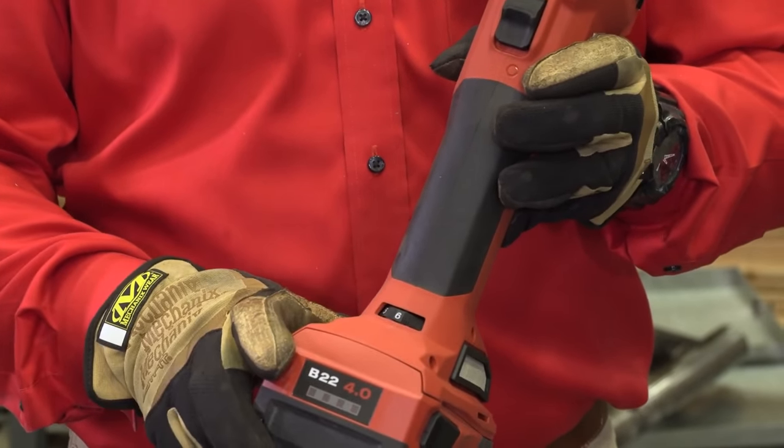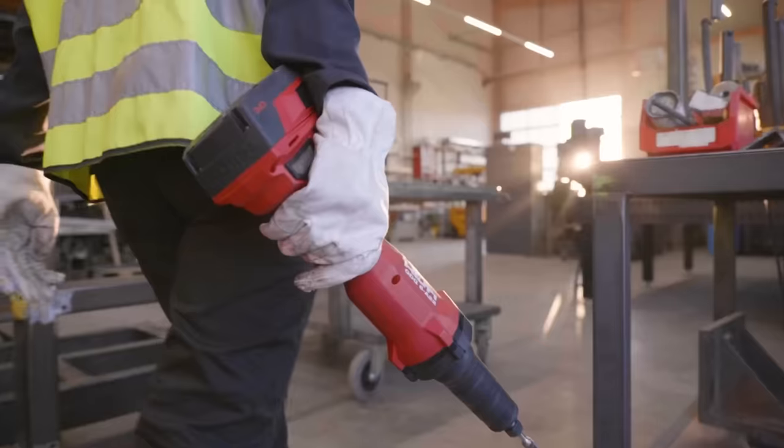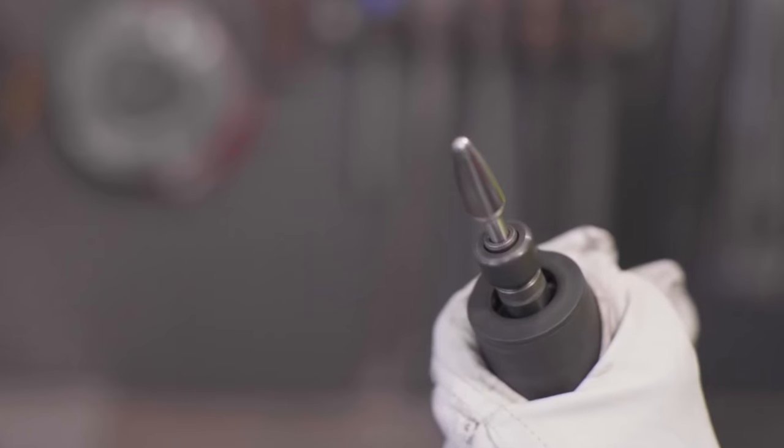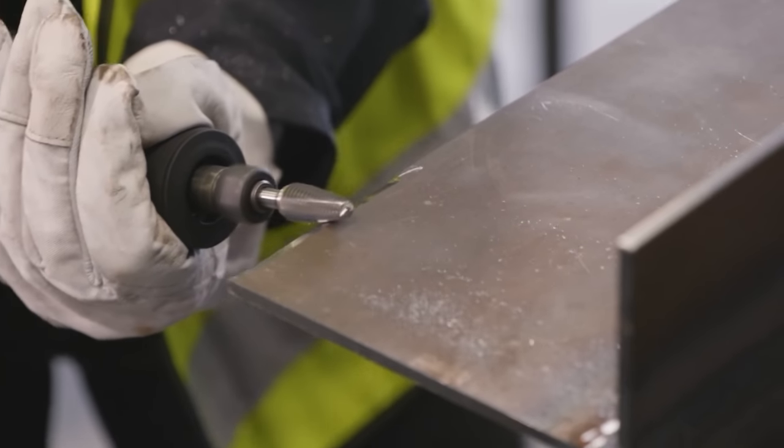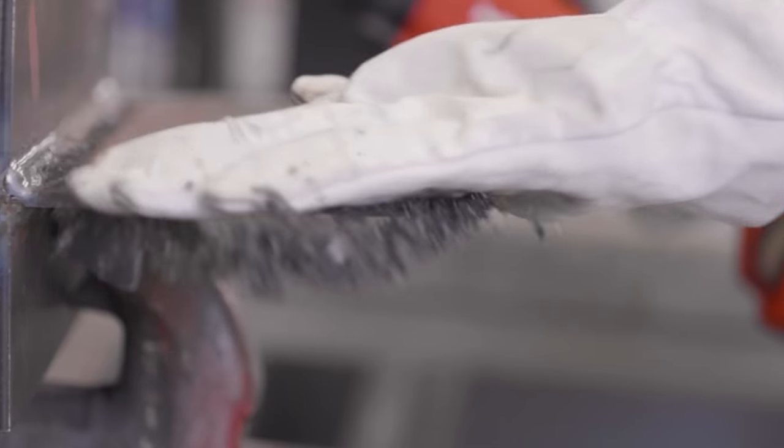It's equipped with a variable speed dial, offering speeds up to 25,000 RPM. It can be optimized for various applications and material types ranging from ferrous and non-ferrous metals, exotic metals, wood, glass, and plastics.